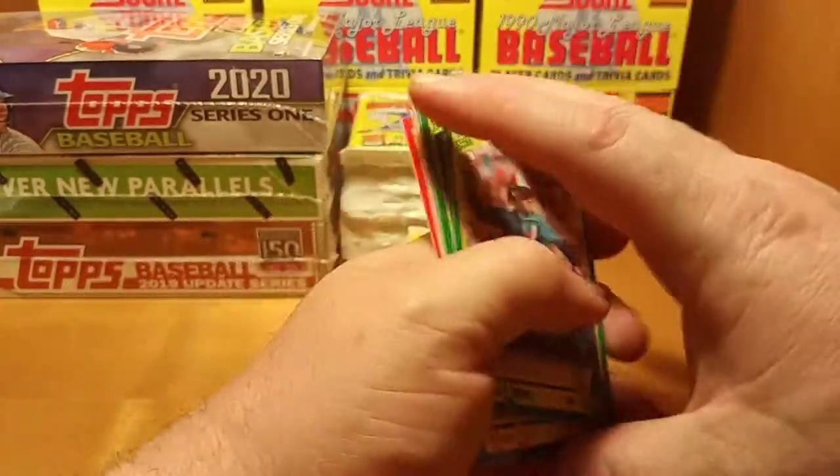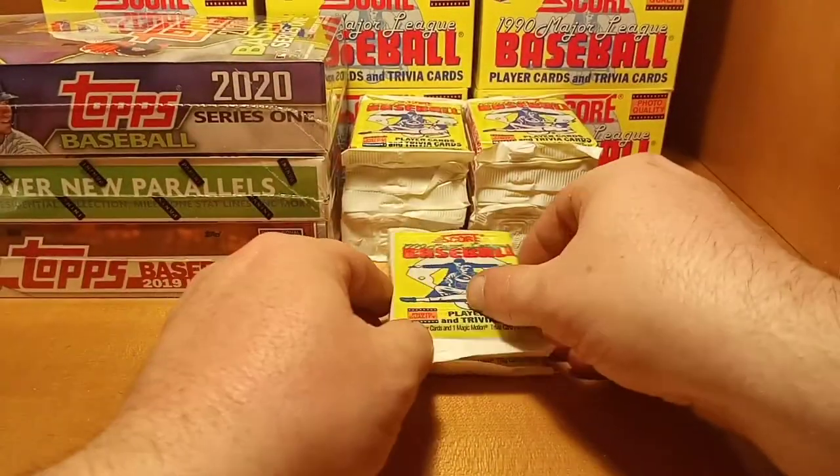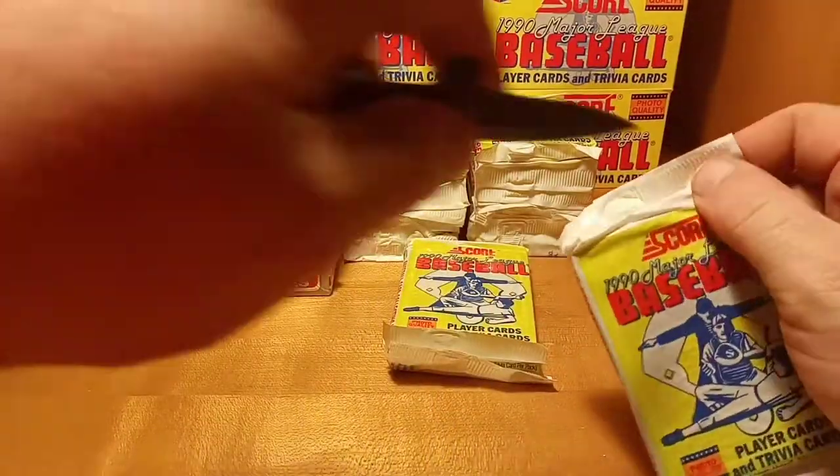One Bill and Pat Combs rookie card. Got a couple more packs till halfway.